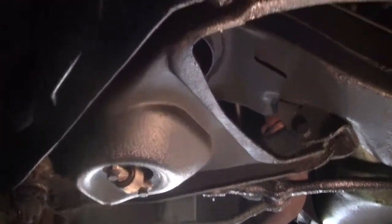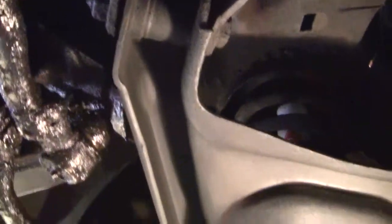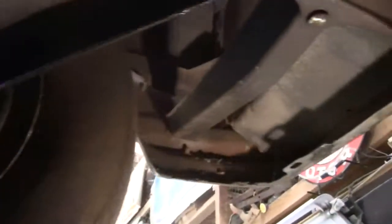There doesn't seem to be much of any structural damage from being hit. And we'll go over the areas where there's rust on the car.